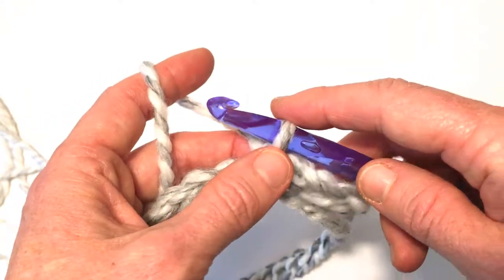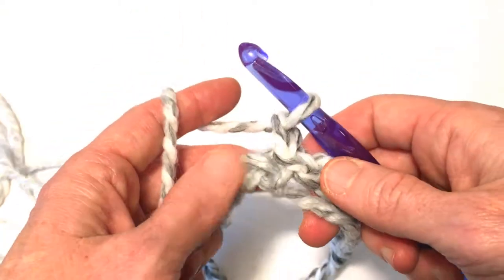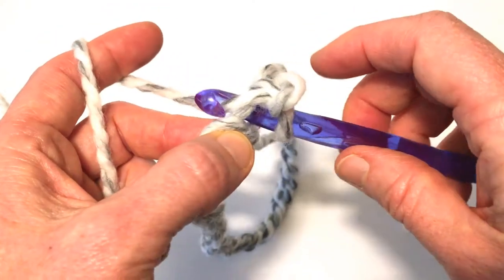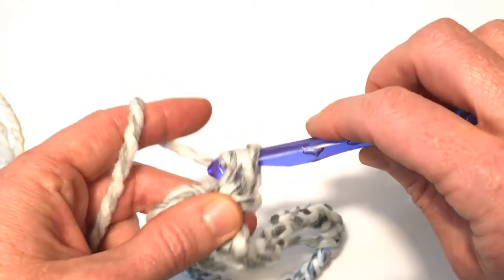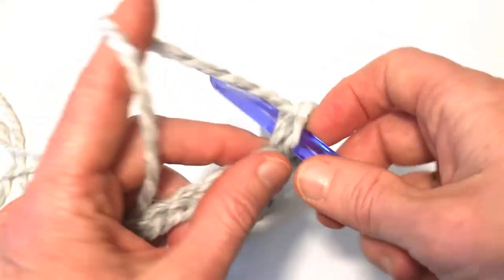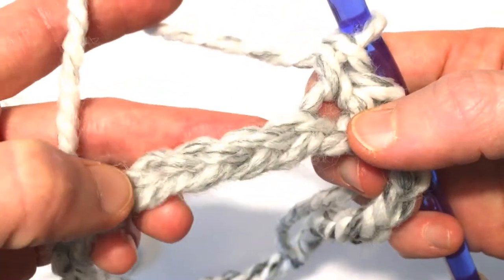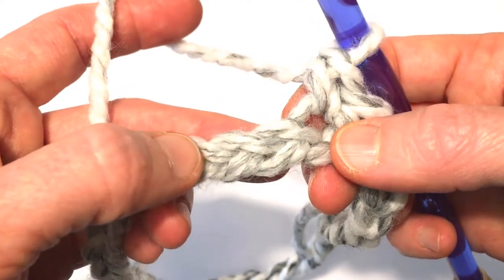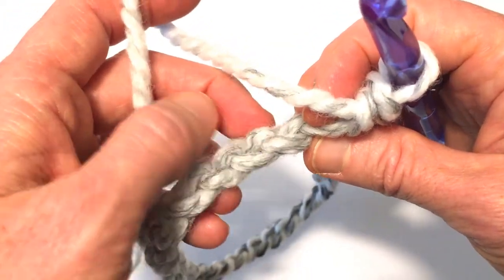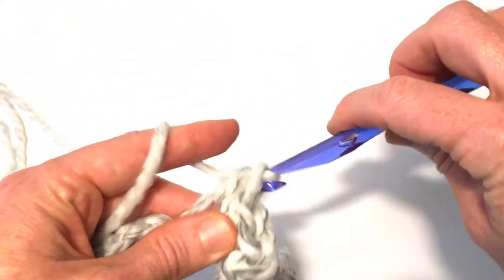That was our foundation chain. Now for row one, we're going to chain one and then make a single crochet in the same place where we made our slip stitch. Go into that space, yarn over, pull up a loop, yarn over, pull through two loops. Then on the rest of these chains go into the top thread of the chain and do single crochets all the way around. The anatomy of the chain: on the front we have these Vs with a top thread and a bottom thread, and in the back a third thread called the back bump — we're not going into that. Just go into the top thread of each one and single crochet all the way around.